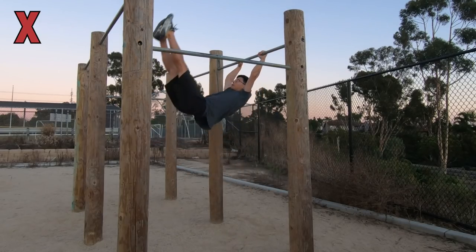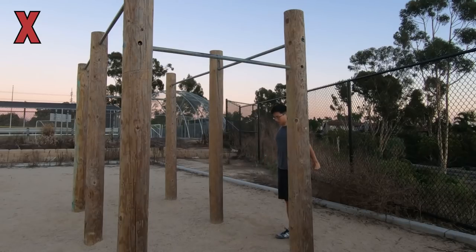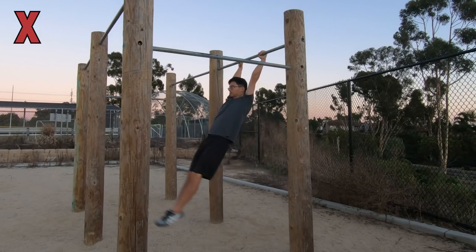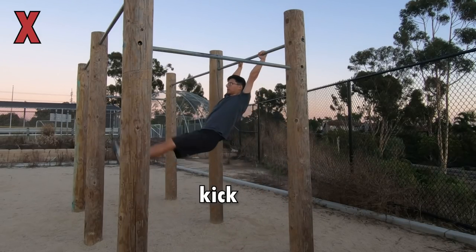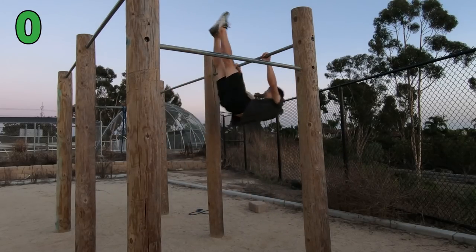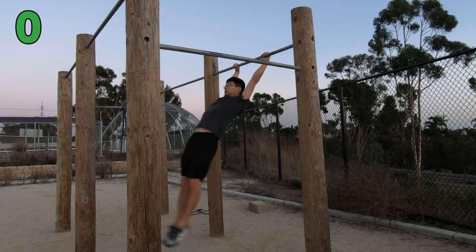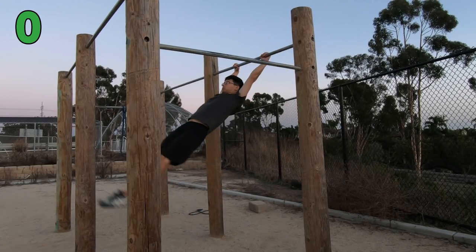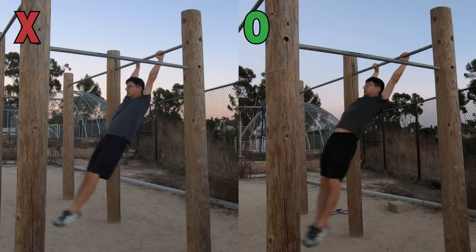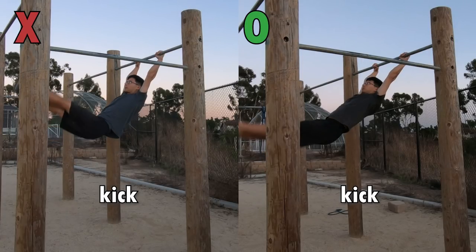The second mistake I made was kicking up immediately after arching the back and pointing the toes down to stop the momentum. Arching the back and pointing the toes down for just a split second isn't enough. You actually want to pause in this position for 2 seconds in your mind, and then initiate the kick. In reality, your body will only slow down instead of fully pausing due to the huge momentum coming in. Again, this was very counterintuitive to me because pausing is literally the opposite of dynamic, which is what calisthenics freestyle is all about.